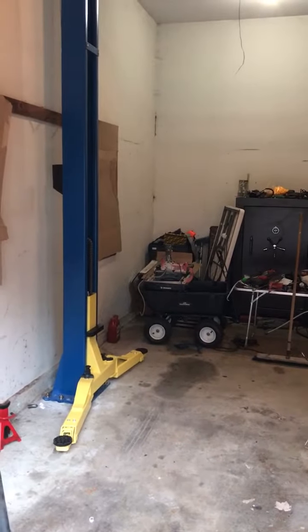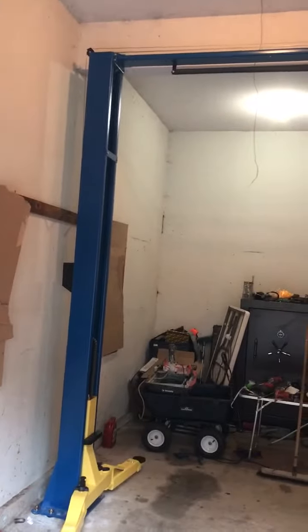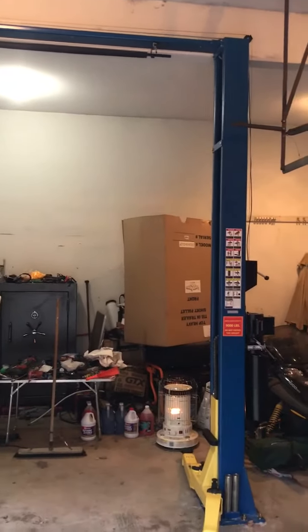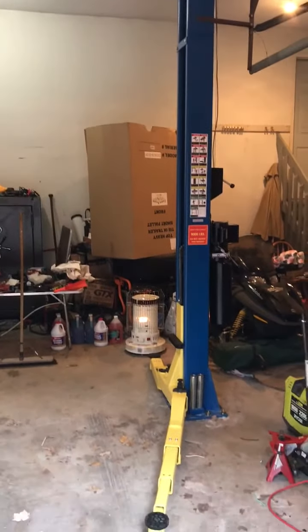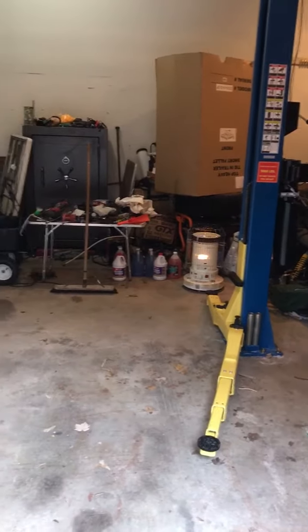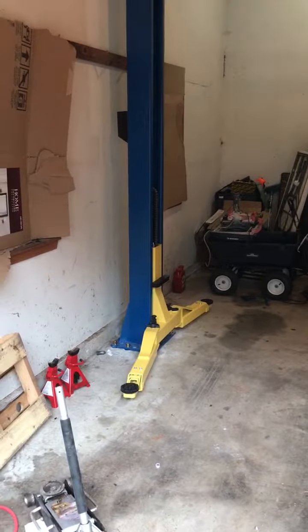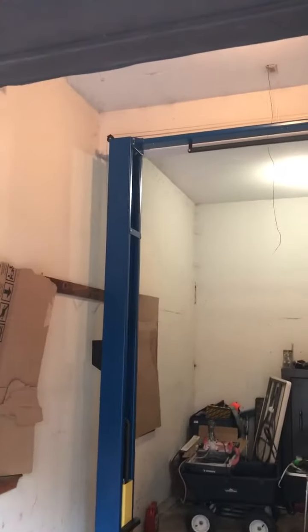Hey North America, follow-up to the video that I put up earlier live. We've just installed this Universal Lift 9K AC and everything went together nice. We have these in stock again, so if you need a lift, give us a shout and we'll get you on the schedule.